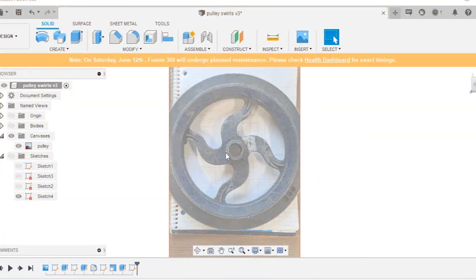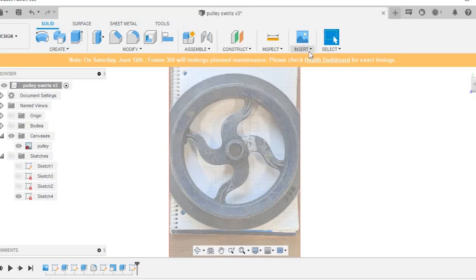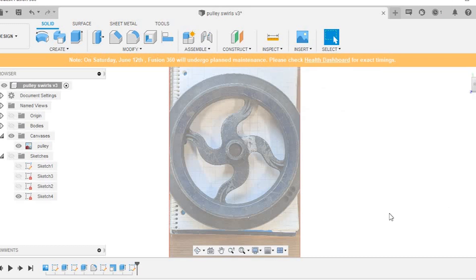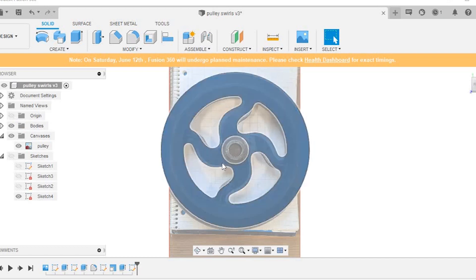So here we are in Fusion 360. What I've done here is just created a background canvas. I took a picture of the pulley — you can do that by Insert Canvas — and put any kind of photo you want in the background. I put the pulley in the background and scaled it so that it matches, and then I went ahead and sketched something over it.